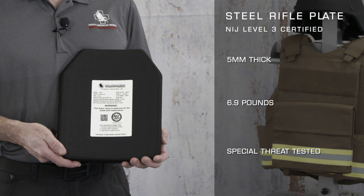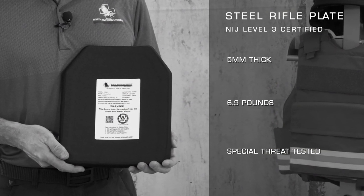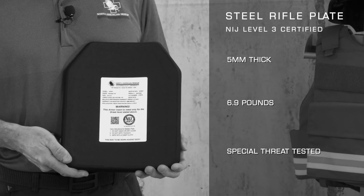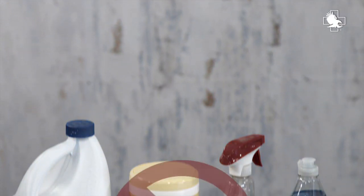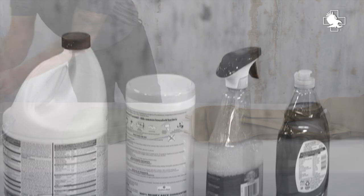Improper cleaning can damage an armor panel or carrier. Damaged panels can cause the body armor to fail when struck by a projectile. Armor panels are not to be dry cleaned, machine washed, or machine dried, either in the home or commercially. Detergents, dry cleaning solvents, and laundry equipment can damage or degrade the armor panels.